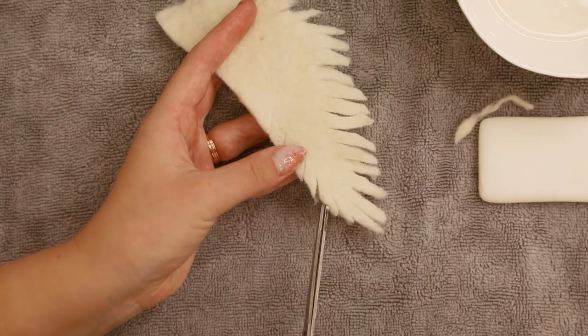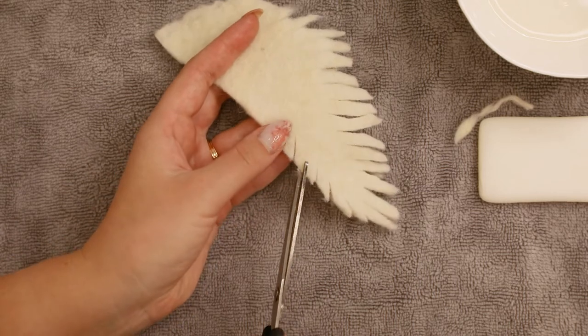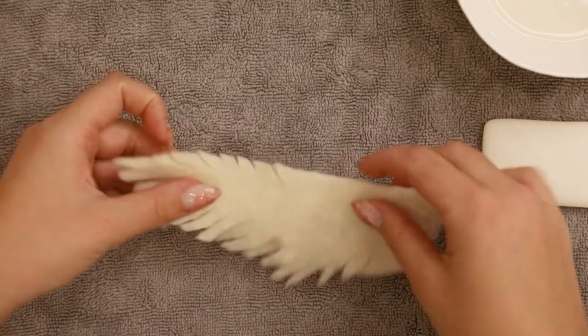And I'm doing the same for the upper side of my wing — here we are cutting off even smaller bits. Here is the result.